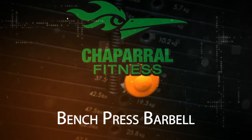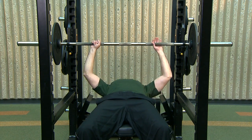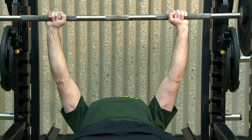Bench press with a barbell. Position a flat bench in a rack and set the rack so that the bar is at wrist height. Lie back on the flat bench so that your eyes are under the bar. Use a grip slightly wider than your shoulders with palms facing forward. Lift the bar from the rack and hold it straight over you with your arms straight.